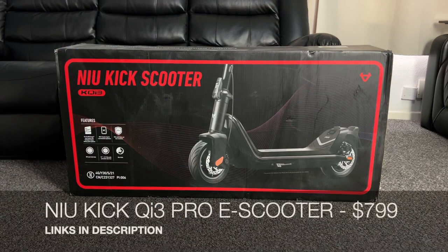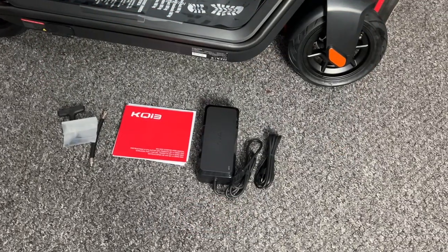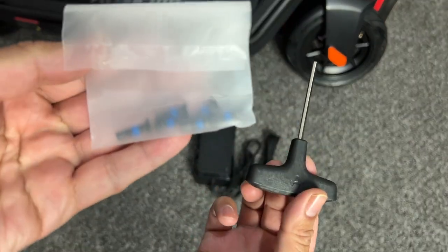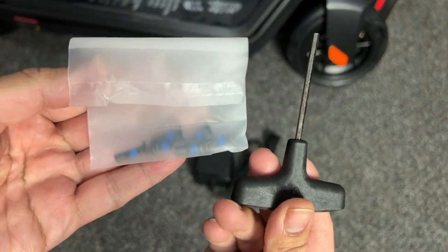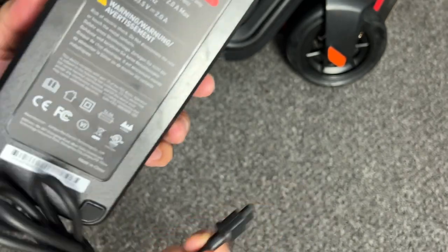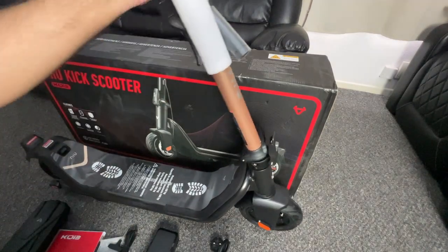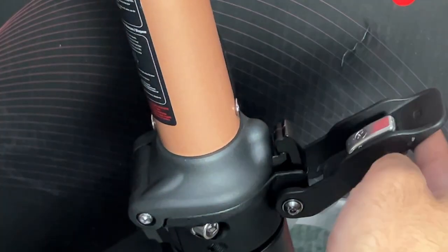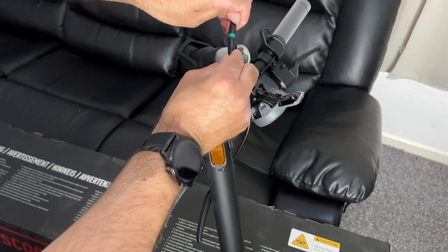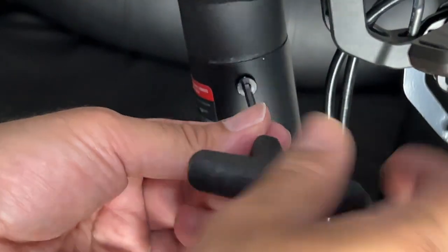First of all we are checking out the new KICK QI3 Pro electric scooter. Inside the box you will find a user manual, an extension nozzle for the tyres, a bag of M5 screws and a 3mm socket head wrench, and you're also getting a power cable and a power supply. To get started, all you're doing is lifting up the main front bar and securing it in place by closing the latch — you'll hear it click into place. Then you need to fit the handlebar onto the body by connecting the single cable together, then use the included screws and tool to secure the handlebar in place.